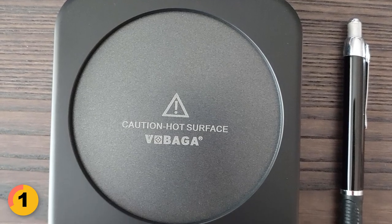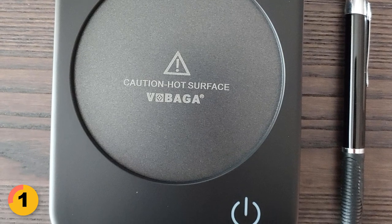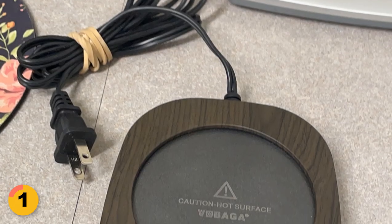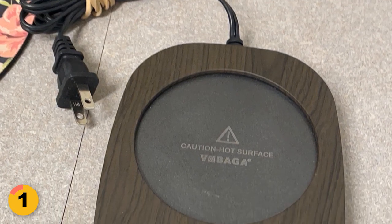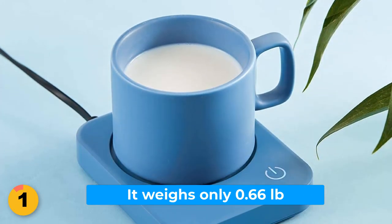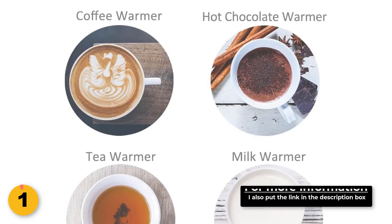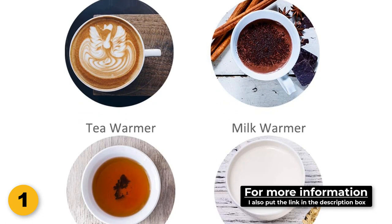This gadget is suitable for tableware, stainless steel cups, mugs, milk boxes, glass cups, and more. The coffee warmer is crafted with high-tech materials that are heat-resistant and fire-resistant. It weighs only 0.66 pounds, making it lightweight and easy to carry around. For more information, check the comment box for each product link.